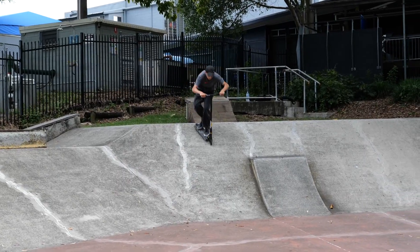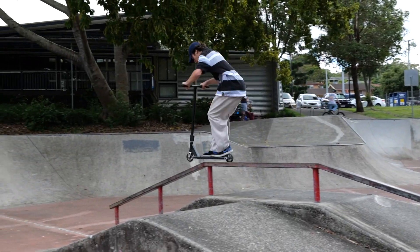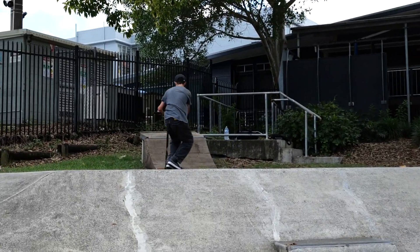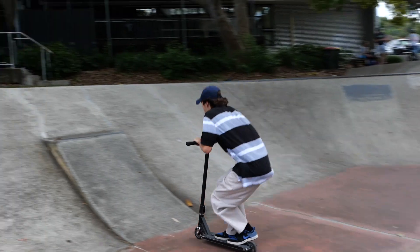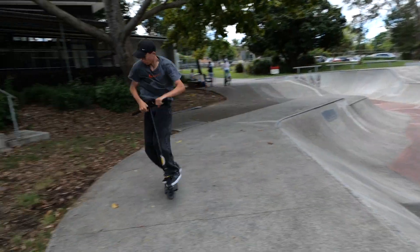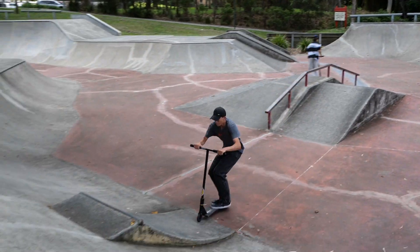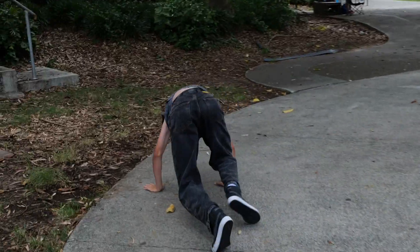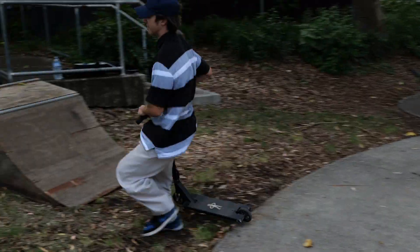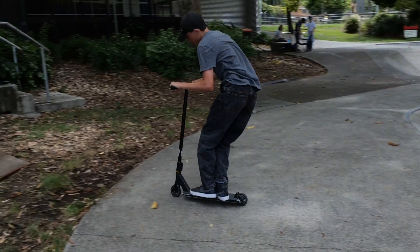Damn. Back it up, Ben. Big truck. And we got a nice DIY ramp there, what the hell? Yes, sir.